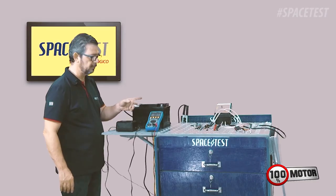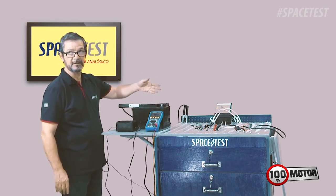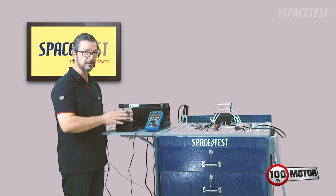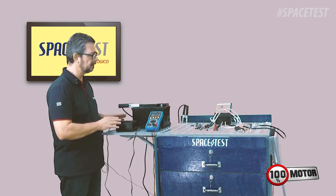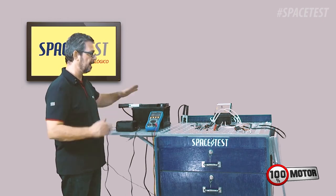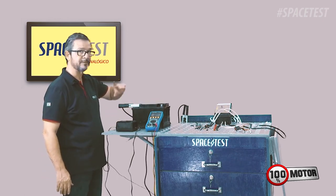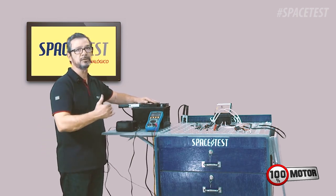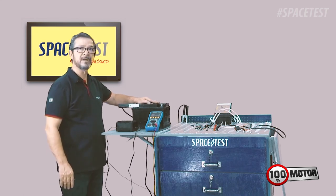So if you suddenly connect the electrical equipment — in this case, the Space Test logic — it's going to burn. And this happens both on 12V and 24V with this type of supply. So it's clear that you will either use a battery to do the test, or a regulated supply where you will have 12V, 13V, or 14V, which is the typical operating range of a vehicle.